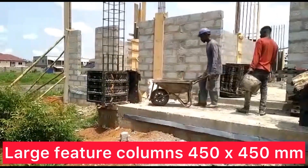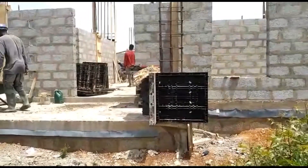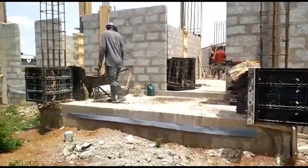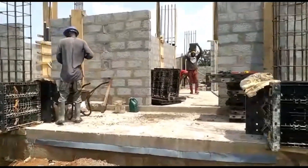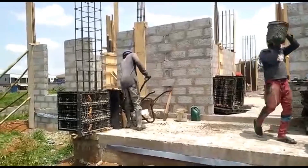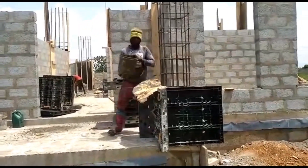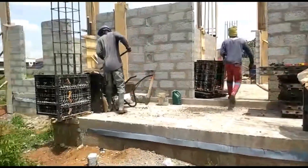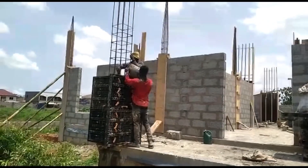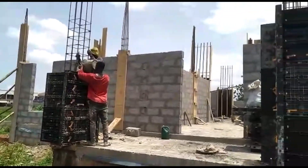They are quite big actually. They took about 10 bags of cement each. By the time I spoke to Mike and found out one was 10 bags, I was like, oh I wish we made the columns smaller. Because it's 10 bags and you've got three of those, that's 30 bags of cement just in columns. But they look great when they were all cast.